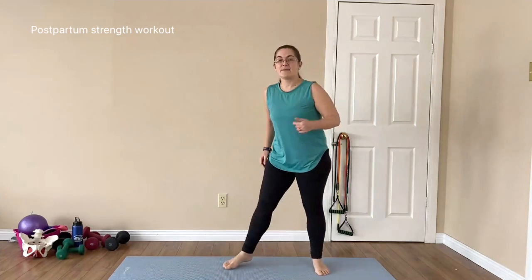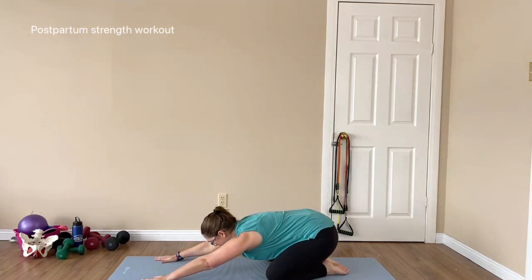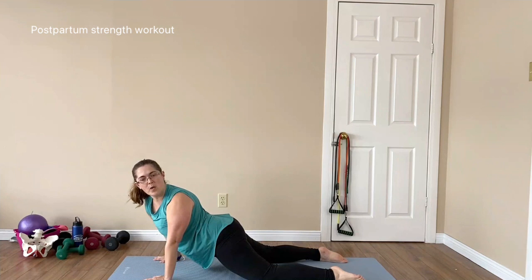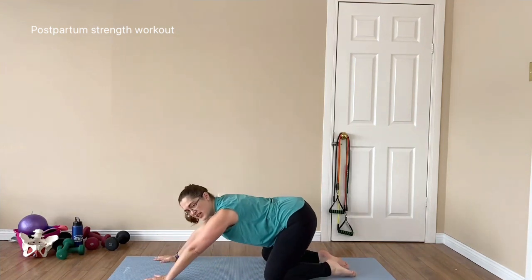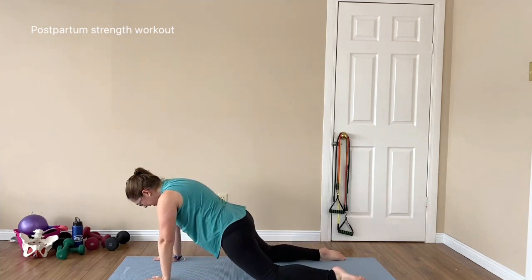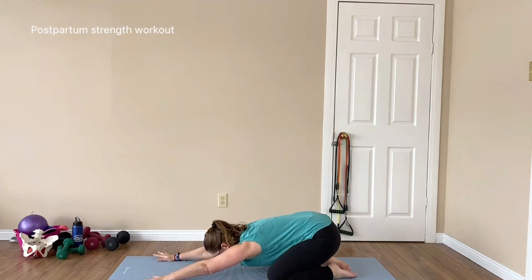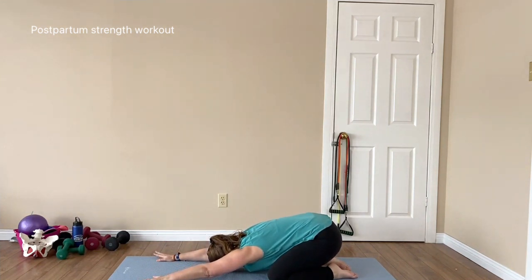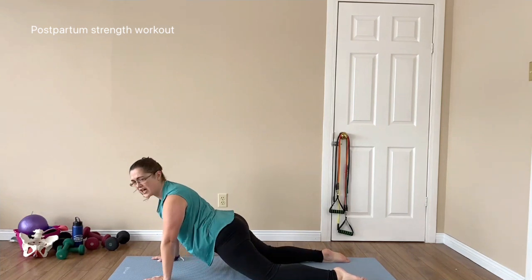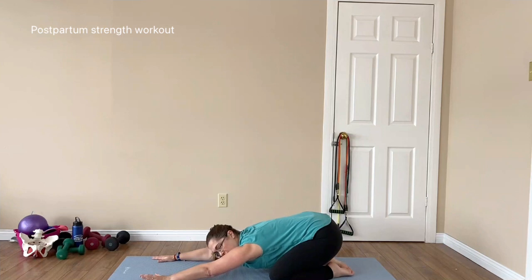Coming down and into our child's pose — bringing it back, lengthening. Then come forward into a low cobra and look over one shoulder, then the other. With this low cobra, you'll notice my pubic bone doesn't actually go onto the ground — I'm keeping my rib cage stacked over my pelvis. I don't have a very flexible lower back, so I don't go too far. Just work through, keeping everything kind of stacked, go as far as you can, and look over each shoulder.